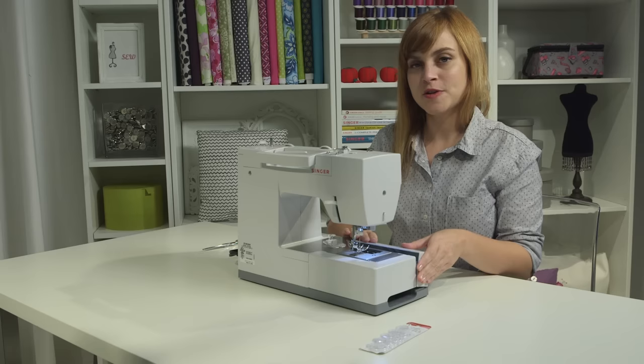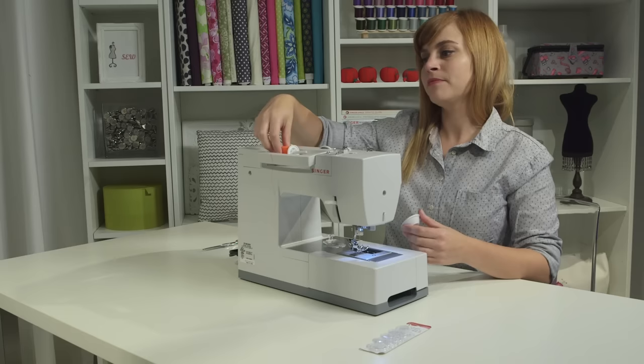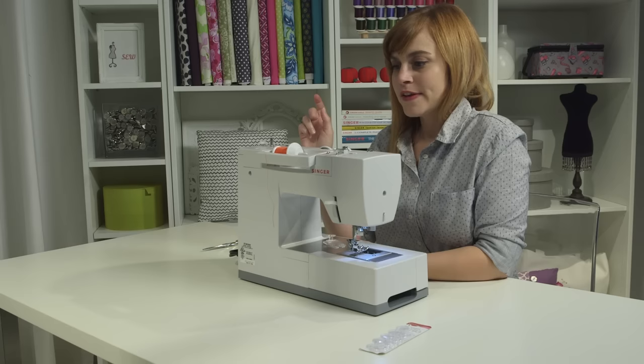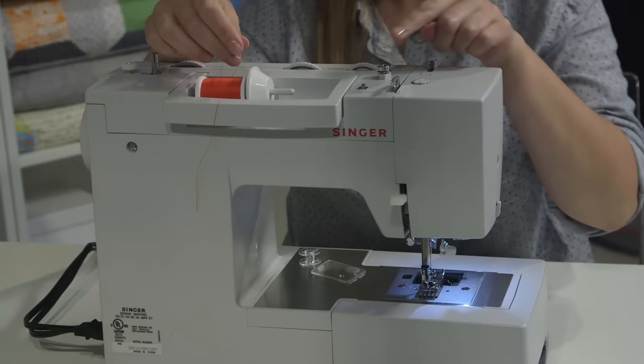We're going to put our bobbin aside for now, open our storage compartment, and find our spool cap, which looks like this. We're going to take the thread we're using for our sewing project, put it on the spool pin up here, and put the spool cap on to make sure the thread stays on. At the top of the machine there are helpful diagrams to help remember how to thread it for winding a bobbin.